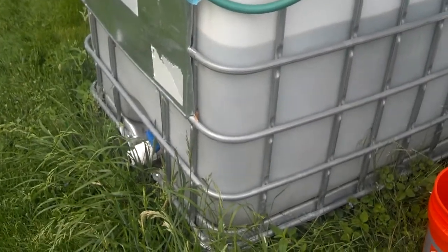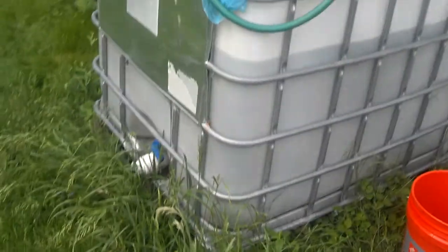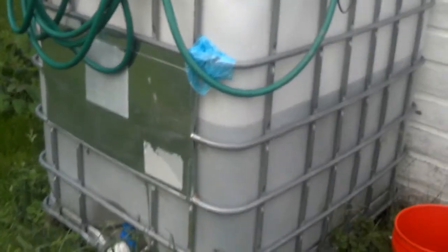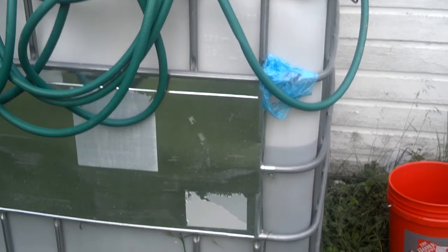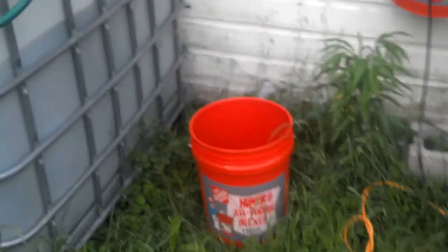In one night's worth of rain, we went from a completely empty tank tote to over 150 gallons easily — you can see the 250 gallon mark right there. It's doing fantastic. We'll start using it so it doesn't get any algae. The hydroponic system is doing great.